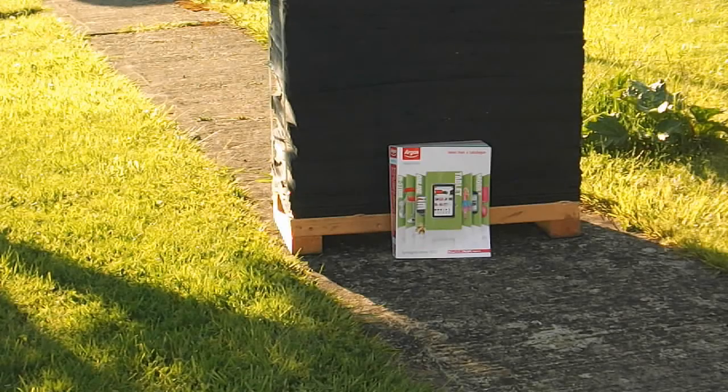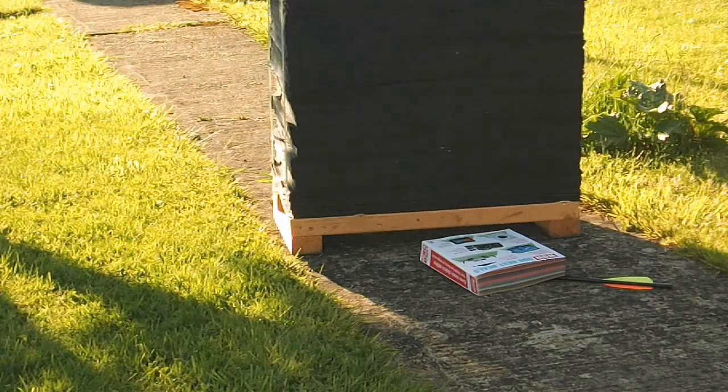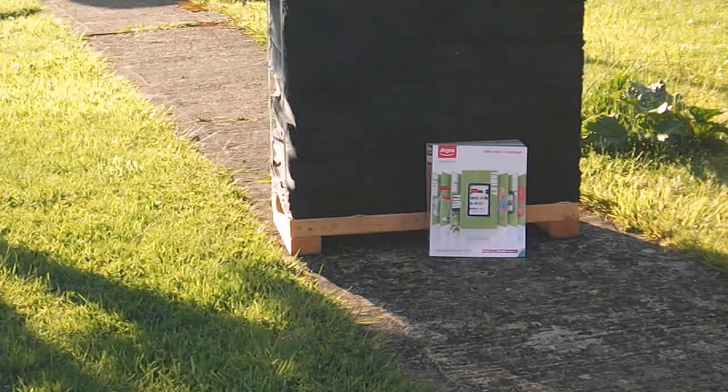Attempt two. Again, no penetration. This isn't making much sense to me, so I'm going to shoot it into the boss just above the catalogue and see what happens.